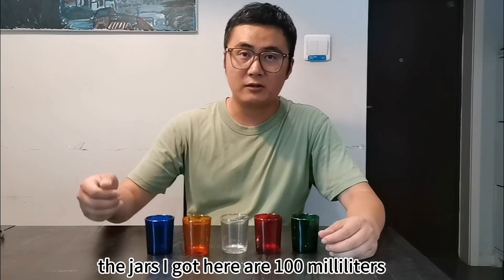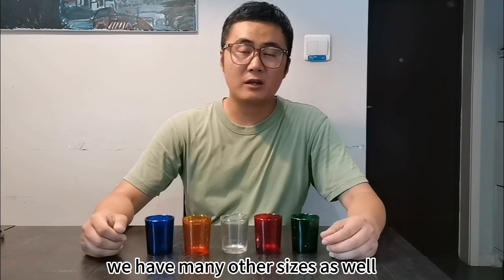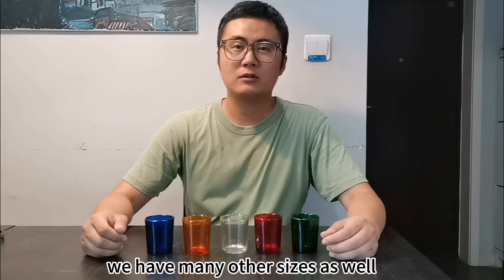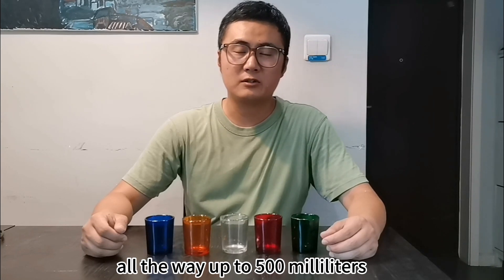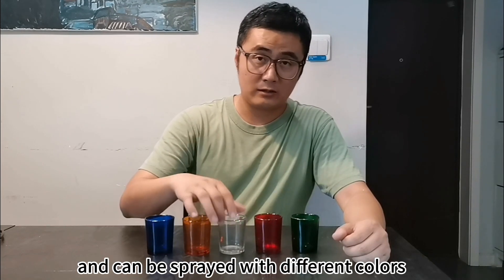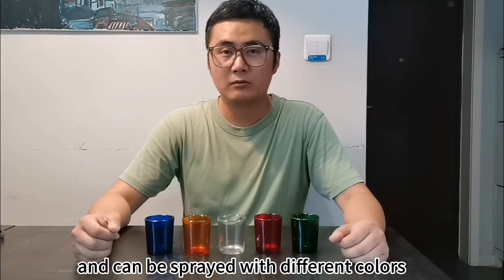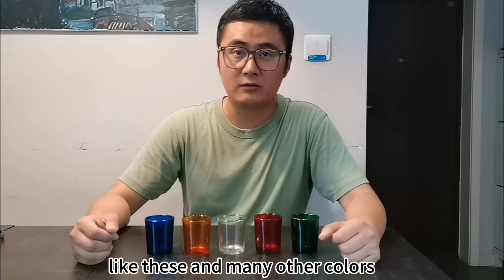The jars I got here are 100 milliliters. We have many other sizes as well, such as 50 milliliters, 200 milliliters, all the way up to 500 milliliters. The jars are originally clear like this one and can be sprayed with different colors like these and many other colors.